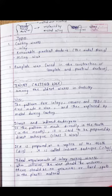Regarding direct and indirect technique: when we insert wax directly in the mouth, this is the direct technique. When we work in the laboratory on the die — the die being the replica of a single tooth — this is the indirect technique. If wax is made directly in the tooth in the mouth, it is prepared by the direct technique.